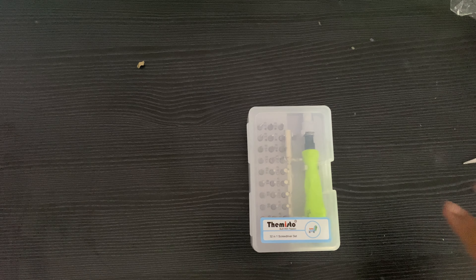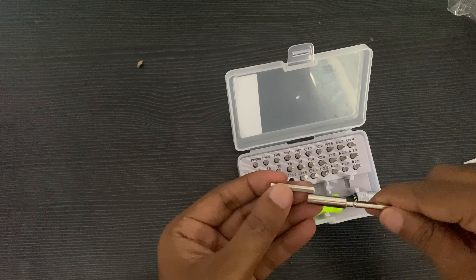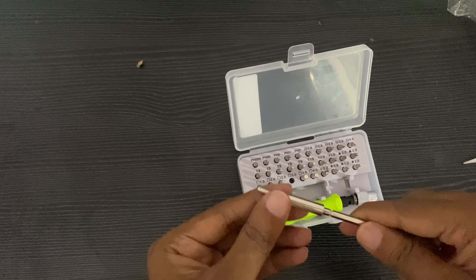We have the phone and to open our laptop. We have the magnet key. Let's see how it is.